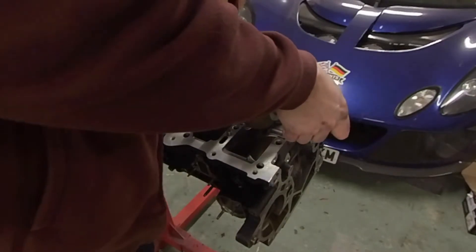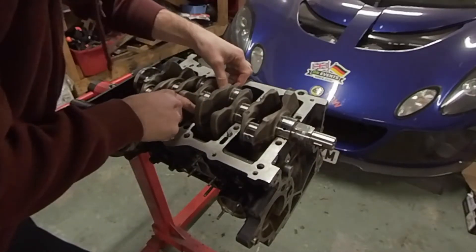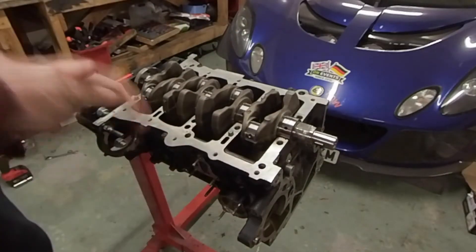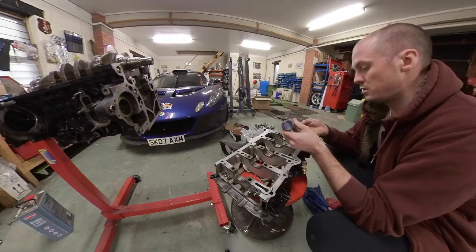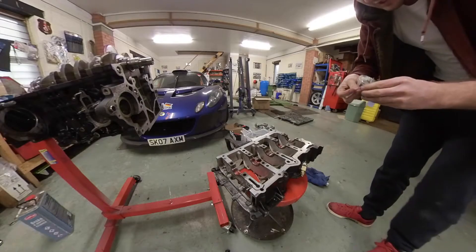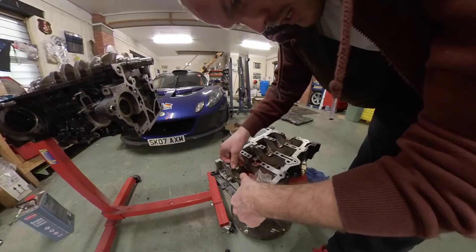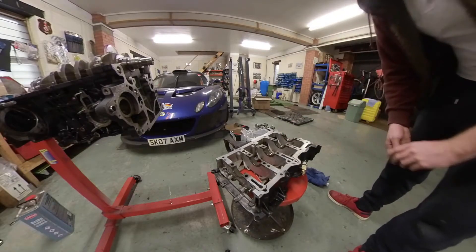And then the crank goes in. Put those into position, straighten up the thrust bearing — you'll probably knock them when you put the crank in. The crank fits nicely and rotates nicely. Spread a bit of that assembly lube around so the journals are covered. Then we can start thinking about putting the bearing cap on — same again, putting assembly lube in where the bearings are going to go. These cap bearings have a notch in the centre rather than on the edge, so you can tell which ones are for the cap versus the block. They just push into place. And there we have it — the main bearing sorted.